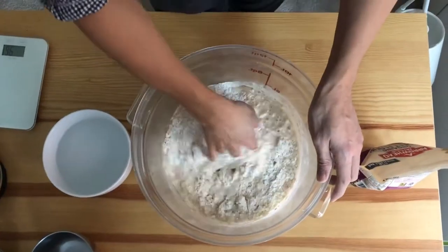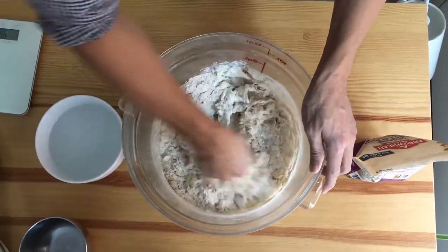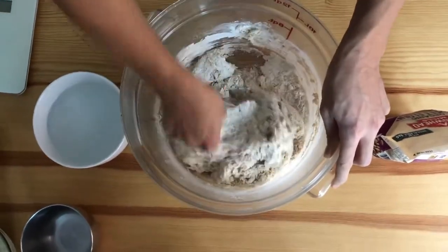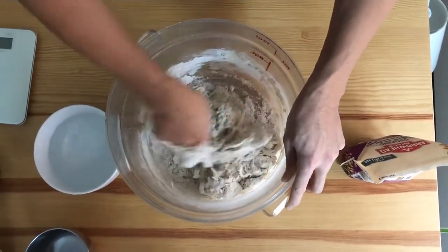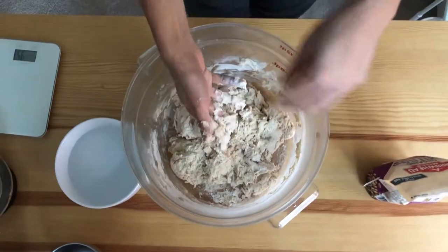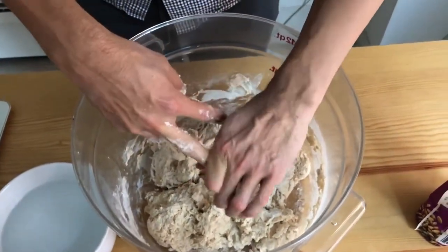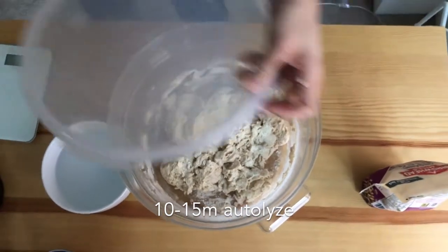One factor is time, and one is salt, because salt will retard the yeast. You really want this to be a warm dough because it's basically an incubator for the yeast. I'm just using a few fingers to incorporate this. The goal of autolyzing — hydrating the flour — is to make this a rough, shaggy dough. It gives the dough a chance to get really wet. Keep your hand wet and the dough won't stick to your fingers as much. Cover it up for 10 to 15 minutes.